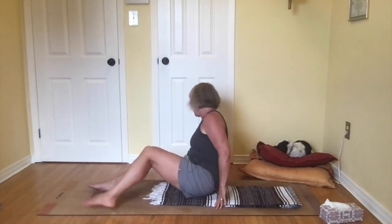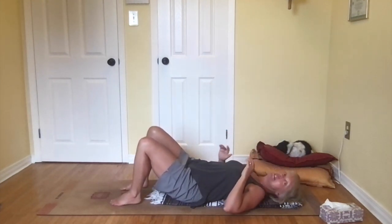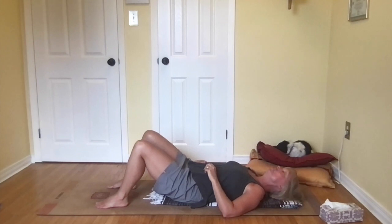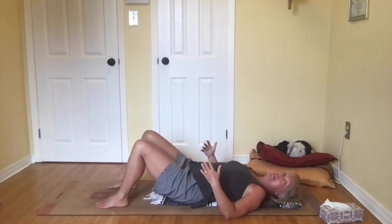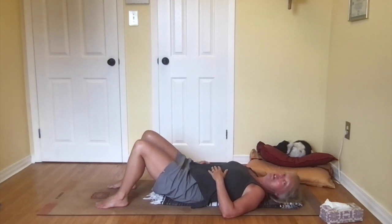So let's come to lie down and establish our breath again. We worked on this in video one and it is fundamental. Our knees are bent comfortably, feet are comfortably distanced from the body, and we're going to put our hands somewhere on the body and breathe in and out through the nose. Notice a slight expansion on the inhale and contraction on the exhale. This is nothing you need to force or do properly — it happens when you start to relax.